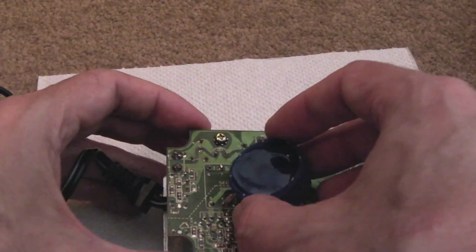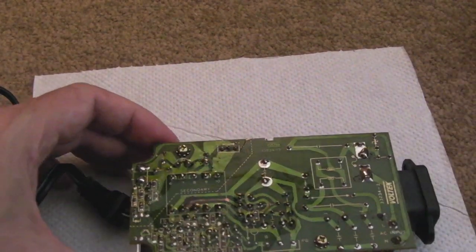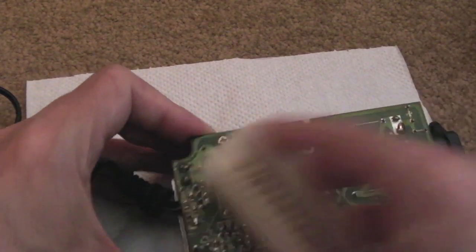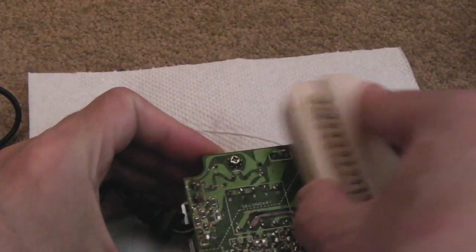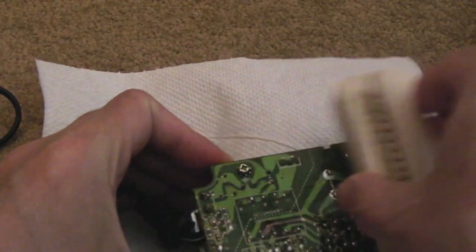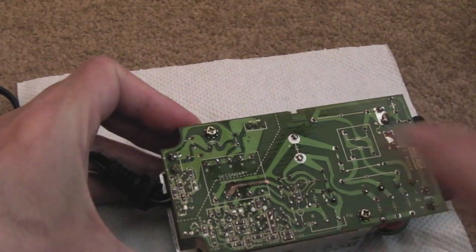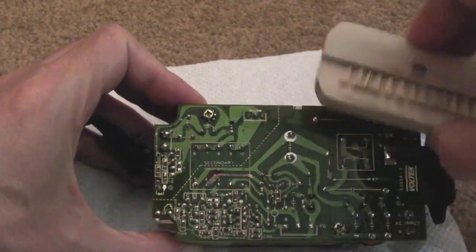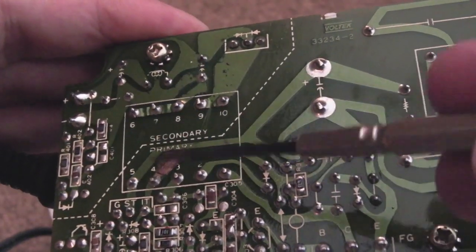I'll give this a thorough clean with some IPA and a good brush, because there's quite a lot of electrolyte around that whole area. I'll just pour some IPA over and brush it down — yeah, that's made a big difference. You can see we've got the copper exposed now.